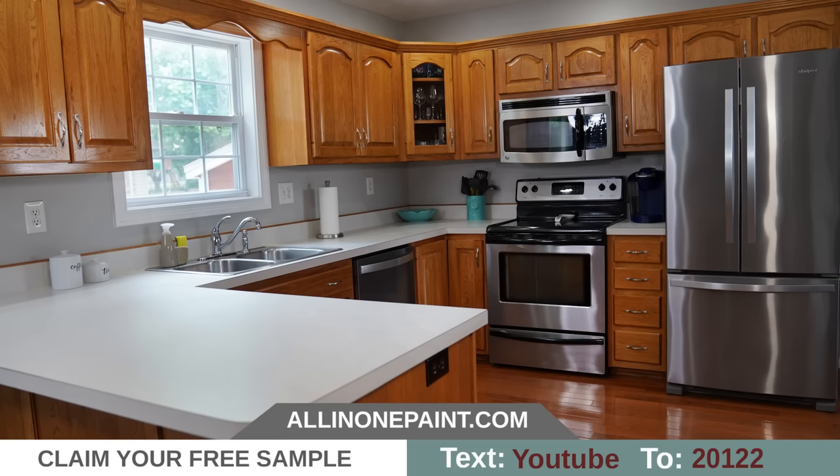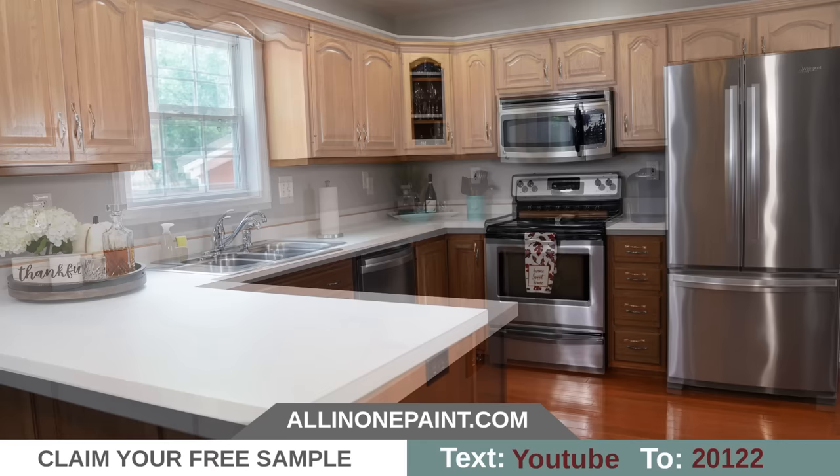Try it for yourself with our free sample offer and receive enough paint to cover your bathroom vanity or even your front door on us. Text the code on the screen to 20122 or visit our website at allinonepaint.com.